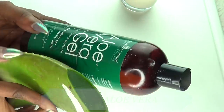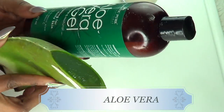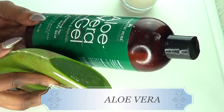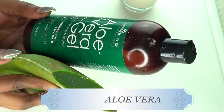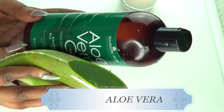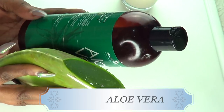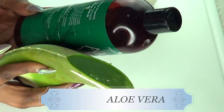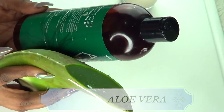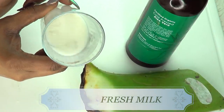The first ingredient is aloe vera, which is great for the skin. Aloe vera is loaded with a lot of nutrients that help the skin get clean, clear, and bright. It will help remove dark spots and blemishes, get rid of acne, and get rid of sunburn. It is also great for moisturizing the skin and will help to tighten pores, penetrate deep into the skin, leaving the skin just soft, bright, and supple.